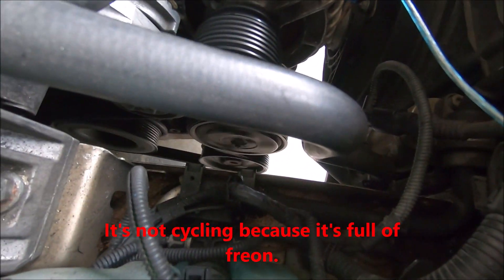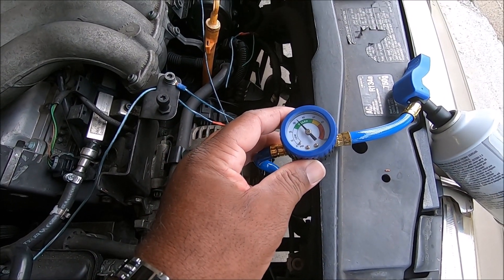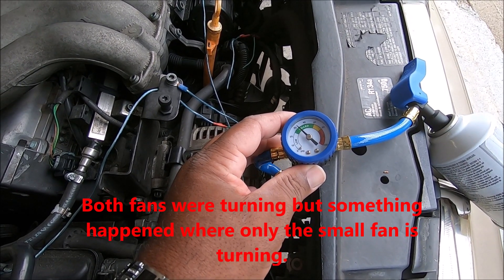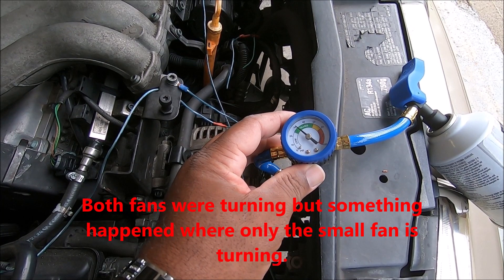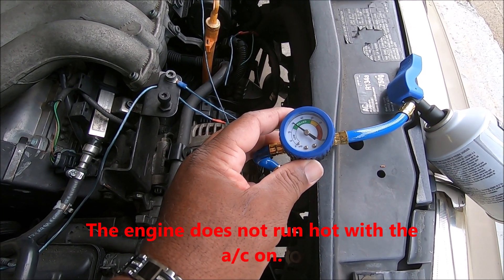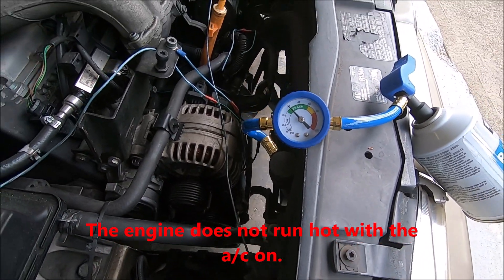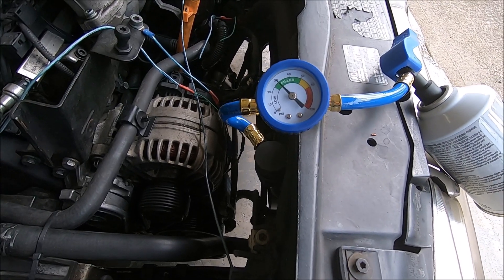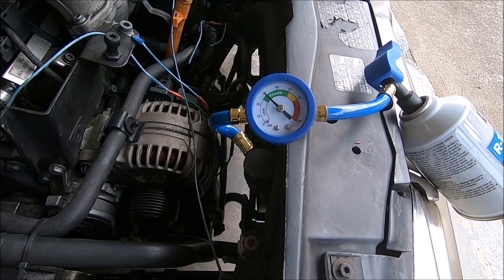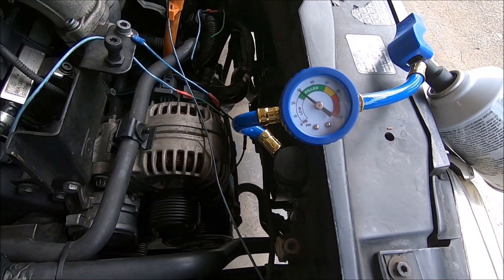The compressor is turning. Is it going to cycle? We'll find out. The drop side of the key is supposed to shut off. It is getting cold.